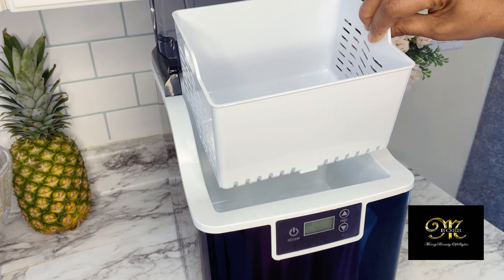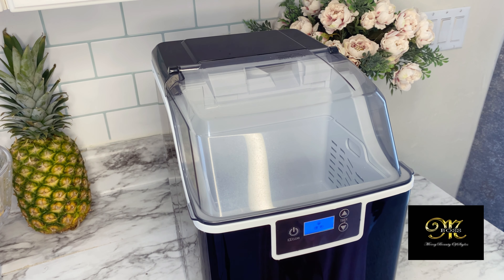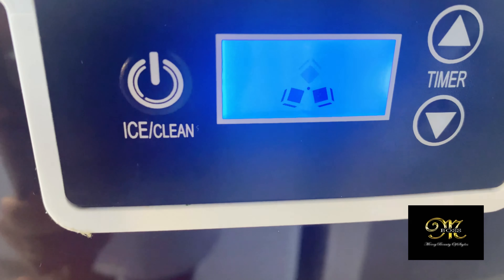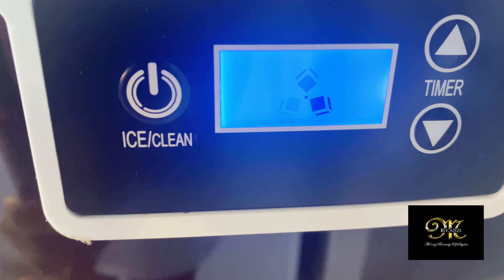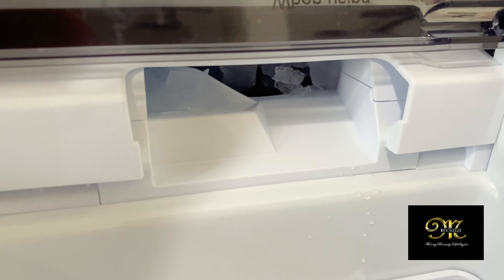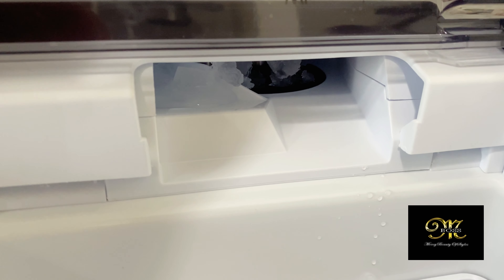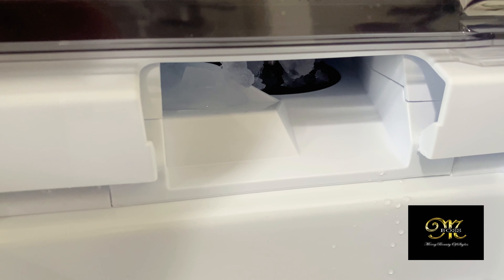I put the water in, then I add the basket where the ice is going to form, hit power, hit ice, and you get the option to clean it as well. You have a timer so you can time it if you want. Within no time — boom — you have ice. It's super convenient and super nice.